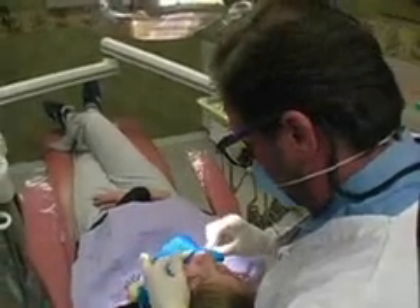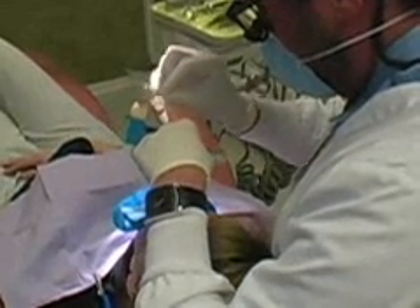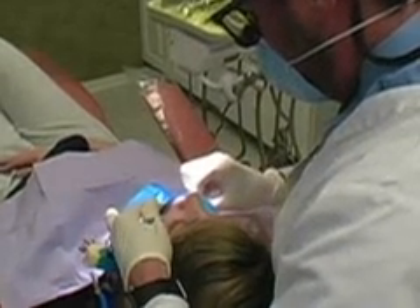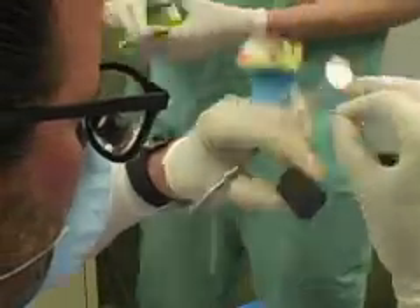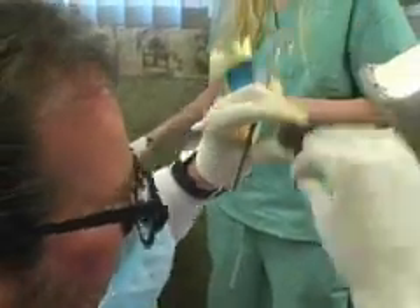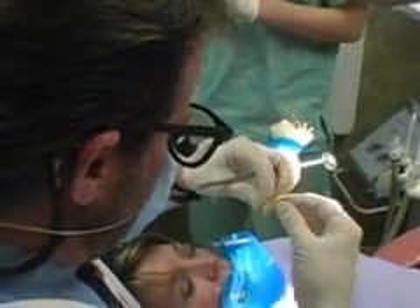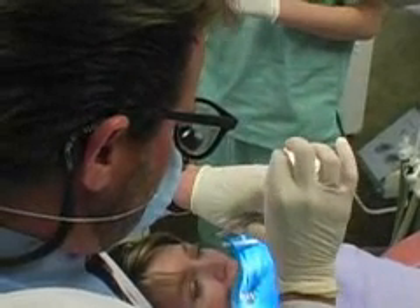Once we open the tooth up, we use small files, which I'm using here. What that does is it both measures the lengths of the tooth's roots and also shapes the tooth and removes the infection inside the tooth root. That's why she needed root canal — she has an infected tooth. We're shaping the tooth with our files and measuring them as well. I use the X-ray to give me one approximation of how long the tooth roots are, but we also use a machine called an apex locator to help us as well.